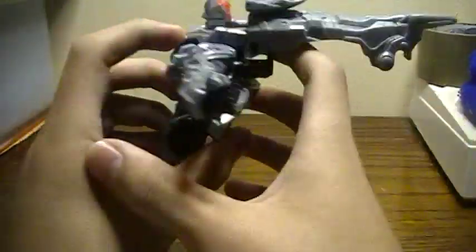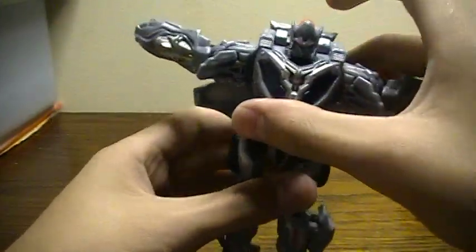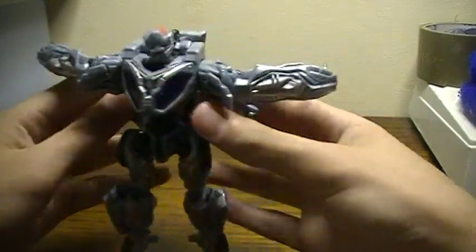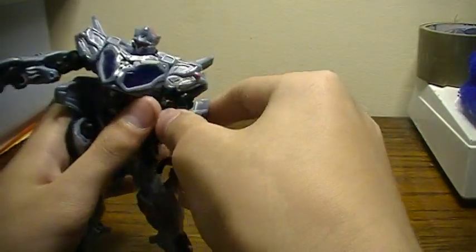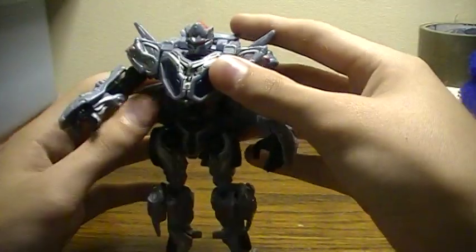It's kind of tricky — pop up his head, fold that thing over there, pull it down like that, and then try to situate his arms here.